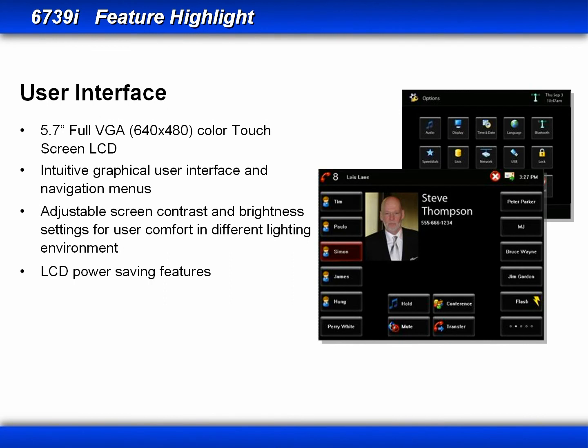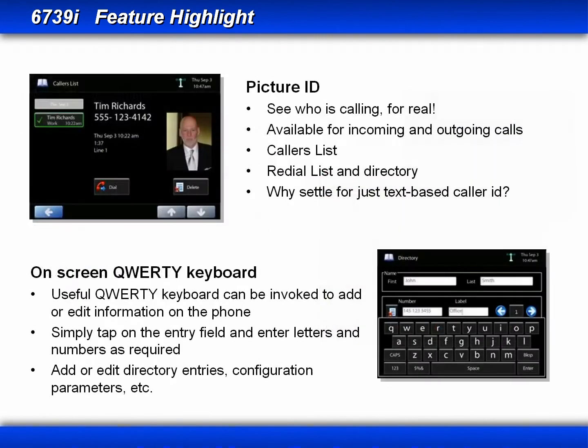Navigation of soft keys, feature keys, and menus is easy with the touch screen display. You can adjust the screen's contrast and brightness levels, and it has LCD power-saving features. The 6739i supports picture ID instead of just text-based caller ID — picture ID is available on incoming and outgoing calls, your callers list, redial list, and directory. Adding and editing directory entries is made very easy using the on-screen standard keyboard: just tap on the entry field and enter the letters and numbers as required.